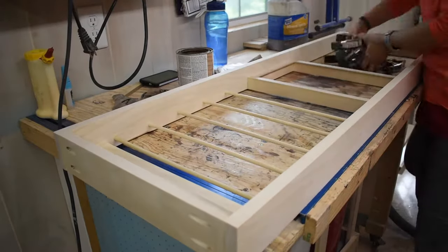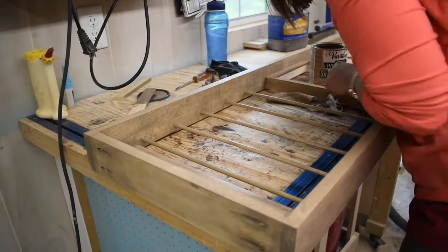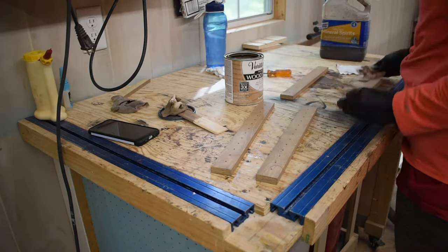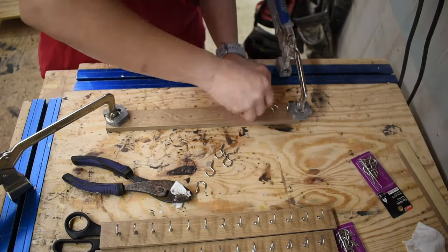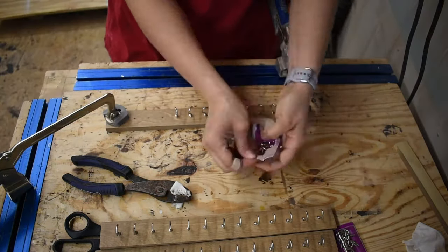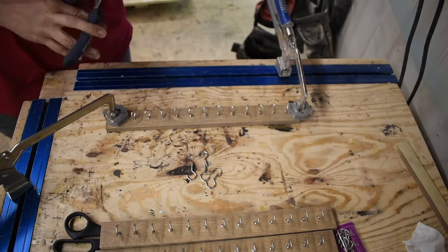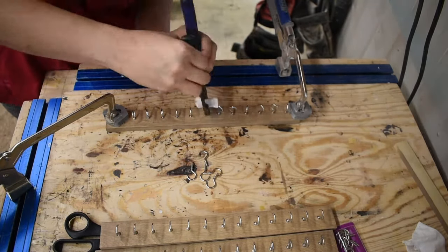Once the glue had set I removed the clamps and it was time to get everything stained. I let the stain cure overnight, polyurethaned it, and once that was all done it was time to add these one gazillion hooks. If anybody knows a quick and easy way to do this that doesn't damage the metal, please let me know. I tried wrapping pliers in some cloth, wrapping pliers with some foam — they worked okay but they weren't great. So please drop me a comment and let me know if you know a better way.